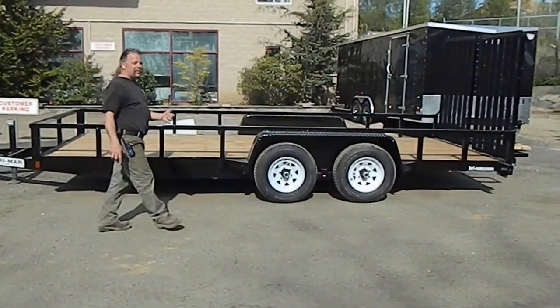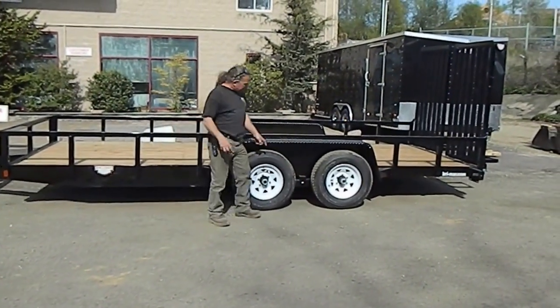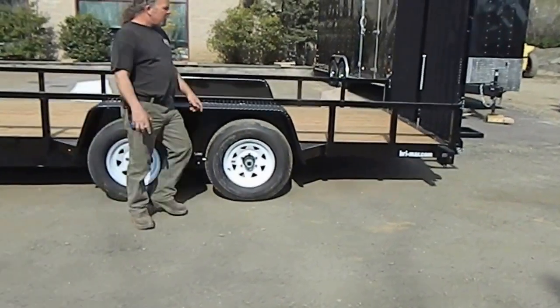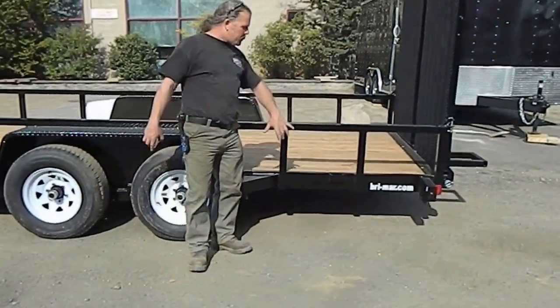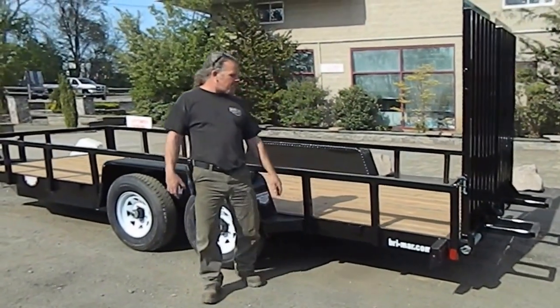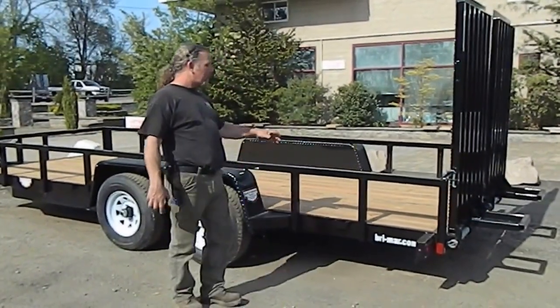5,200 pound Dexter Easy Lube axles. Slipper spring suspension. Diamond flat cover. It's basically an equipment trailer that we put a heavy duty rail around it. Bri-Mar builds a nice rail — they're thick.